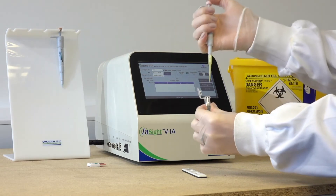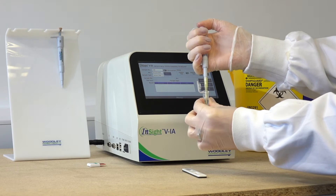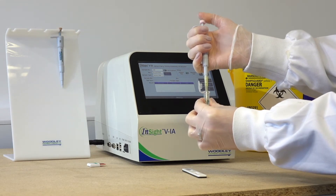Add the sample to the diluent tube supplied in the test kit. Use the pipette to mix the sample by pushing the plunger up and down.